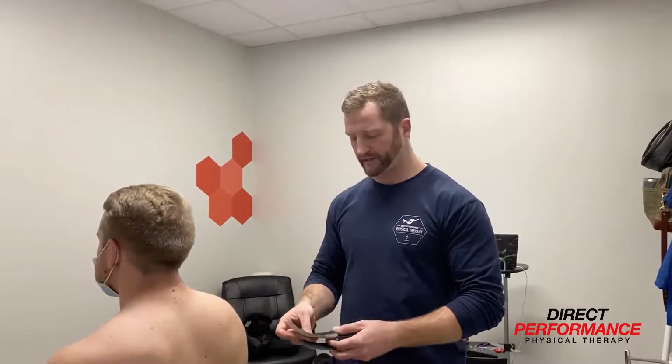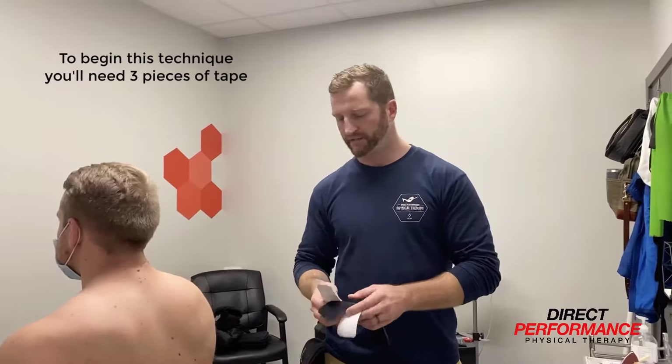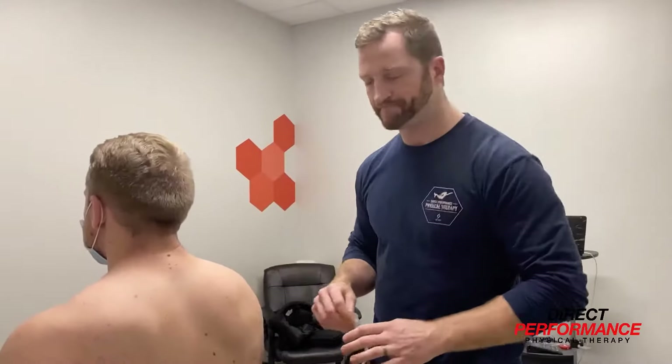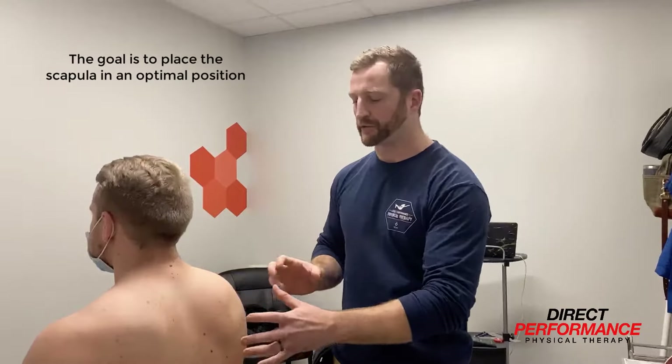To start the taping technique, we're going to take three pieces of tape. Sometimes the tape is already pre-cut; if not, you want to measure it from the shoulder to the point where we're going to go. The goal here is to get the scapula in a more optimal position — so it's not rolled forward, it's not tilted and impinging on the shoulder — getting it in the right position to help with the right muscle activation.